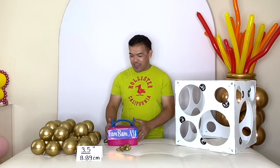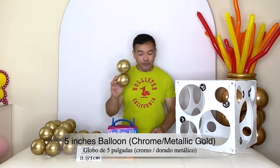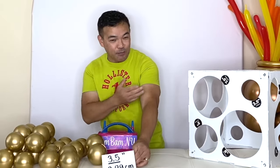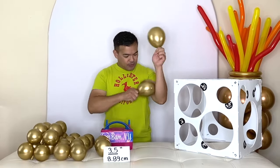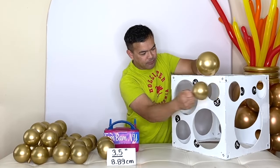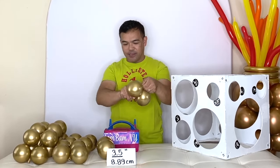This is going to be a bouquet, and we will start off using our five-inch balloons. We will inflate our five-inch balloon to 3.5 inches, or 8.89 centimeters, using our balloon sizer. I'd like to make this nice and round — right there — and then tie it together.